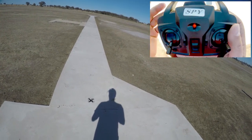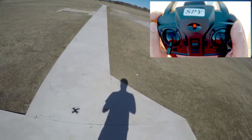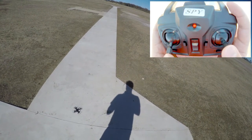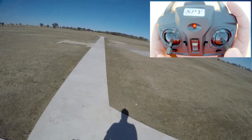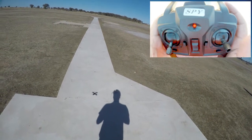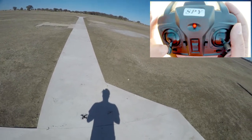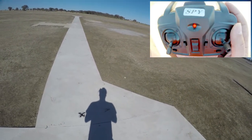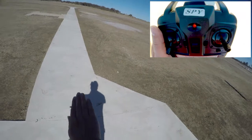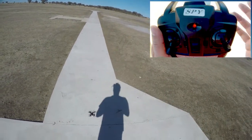If I just give it a little bit of throttle you'll see the props spin. This button controls the rates and this button does flips. Clicking in on the right stick enables headless mode. Keep a look out on how I move my fingers. Throttle and left and right is yaw on the left stick. Left and right on the right side is roll. And forward and backward is pitch.